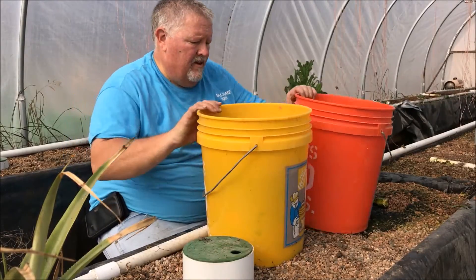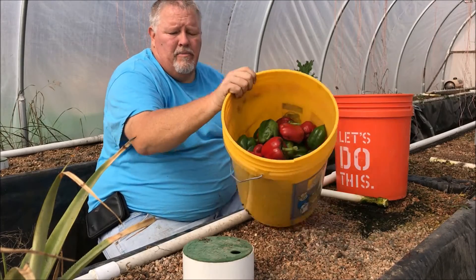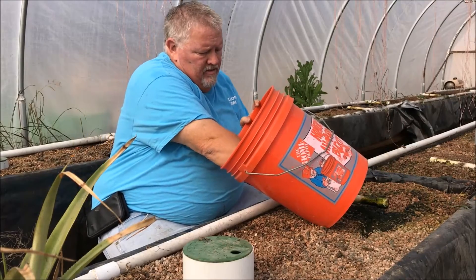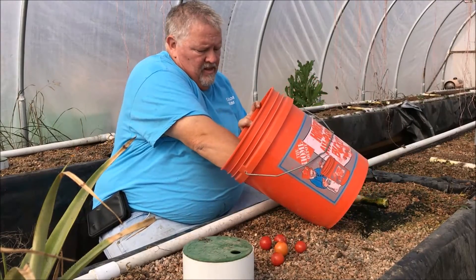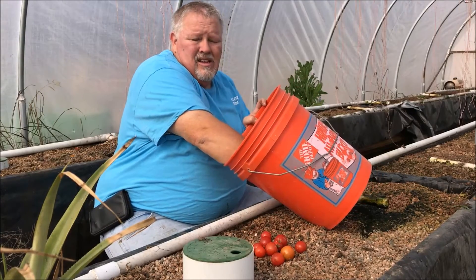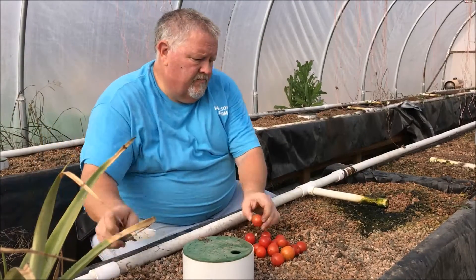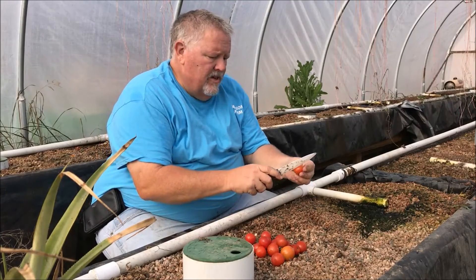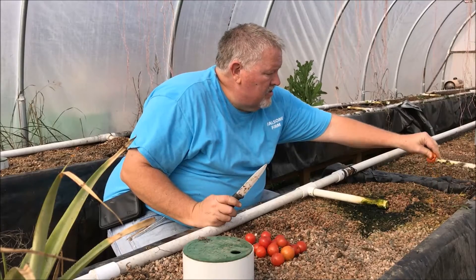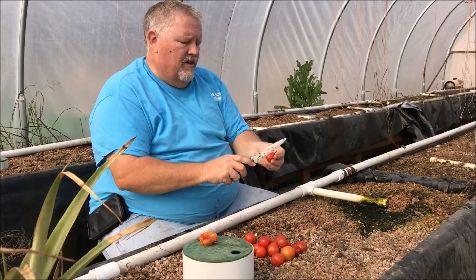We've cleaned up the greenhouse. We've got lots of peppers and a whole bunch of tomatoes. I want to show you how we're going to reseed the greenhouse. Even though these froze, the seeds are fine. So I'm just going to slice them open and squeeze the juice out of them. The rest of it I'll feed to the chickens.